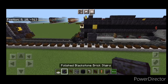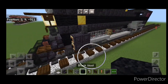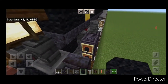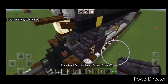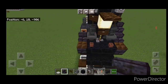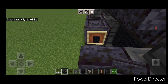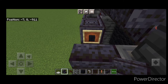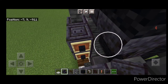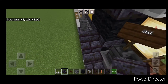Now come up front. On the side of the spur stair we need a forward facing polished blackstone brick stair — same on this side. It's a bit tricky to get it on the right way.